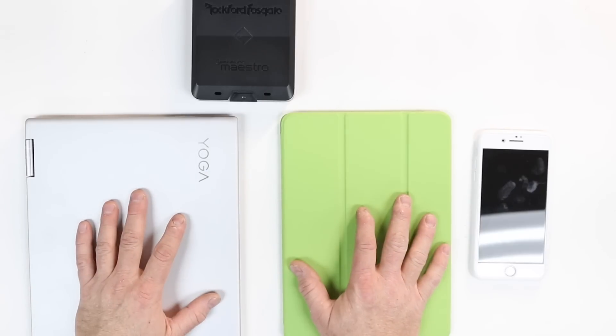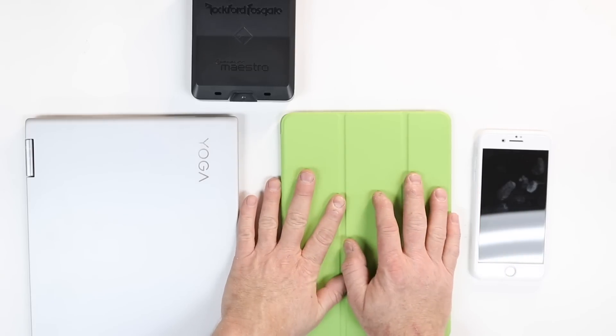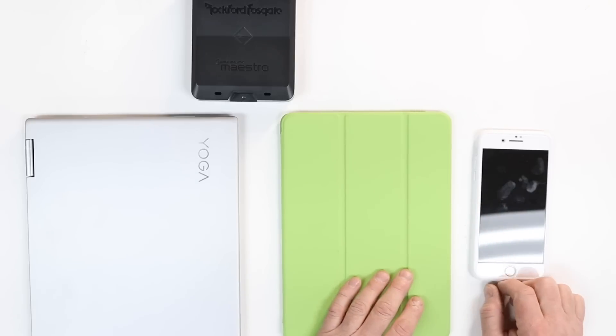So we've talked about what it does and how to connect it to your car — but how do you control it? There are three ways to control your DSR-1: you can use a Windows-based computer, some form of a tablet, or some form of a smartphone.